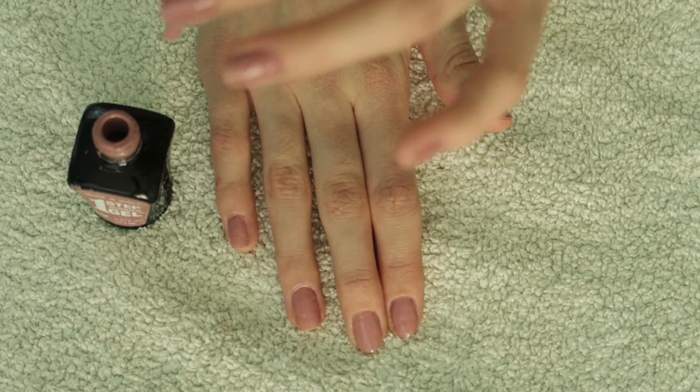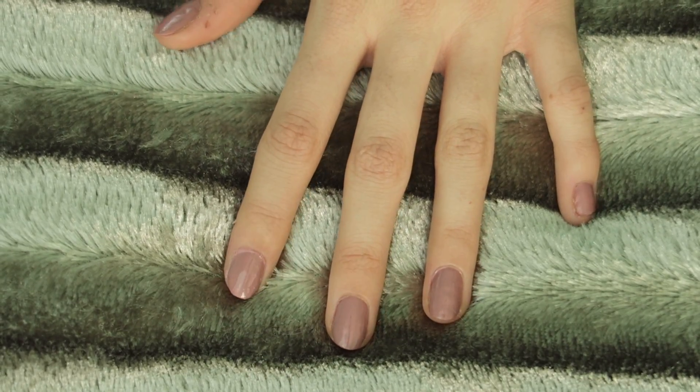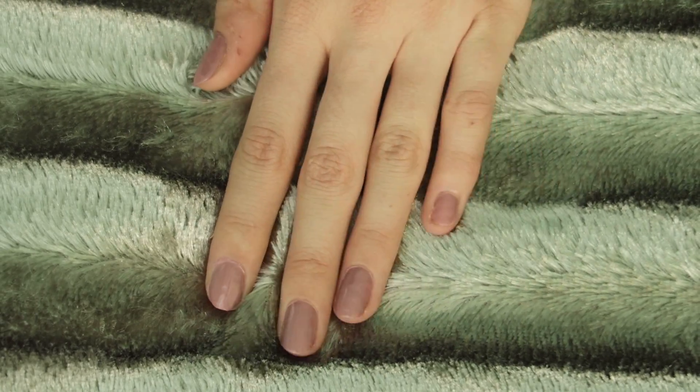Voila! Everything looks so good. My favorite part about this nail polish is it's pretty much already dry and it's just so glossy. Bye you guys, huggy huggy!